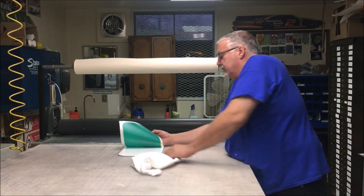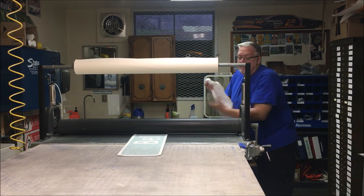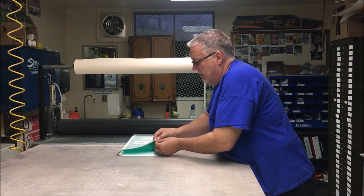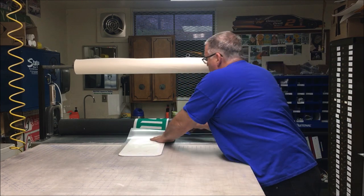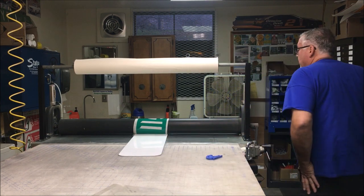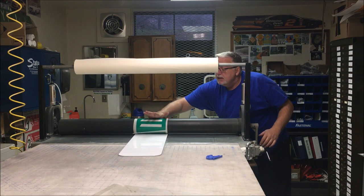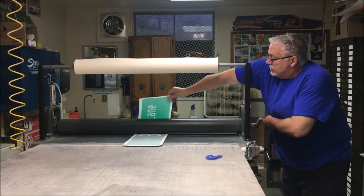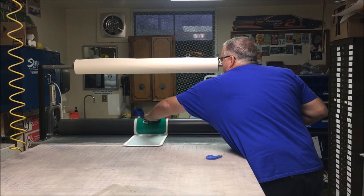I want to make sure I remove those reference lines so they don't show through if I happen to get the green EC on top of it. I always take the palm of my hand — clean hands, because you don't want to transfer anything through, no fingerprints — a little light pressure, and roll it out. We'll do both sides.